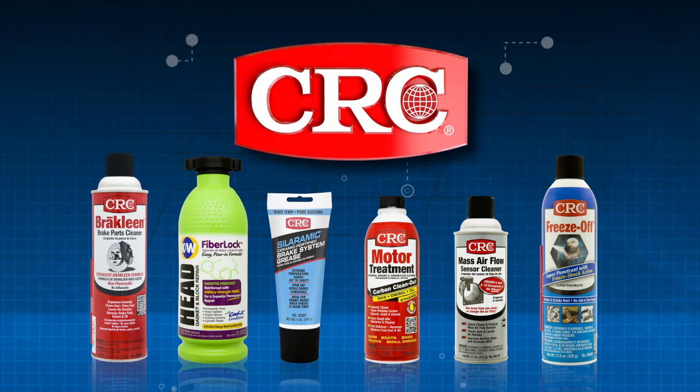This tip is brought to you by CRC Industries, makers of BrakeClean, the number one brake parts cleaner.